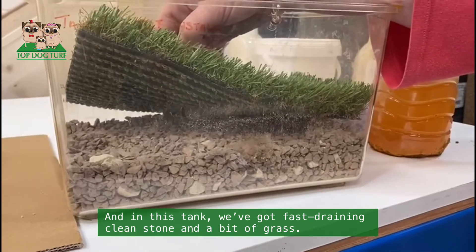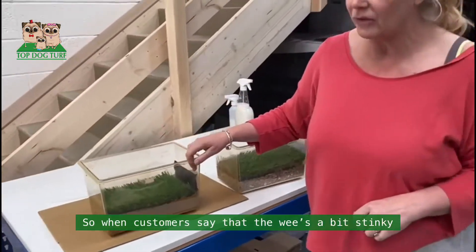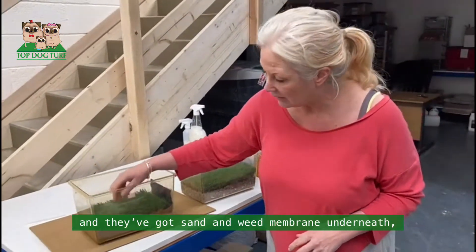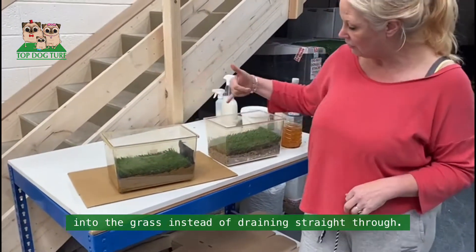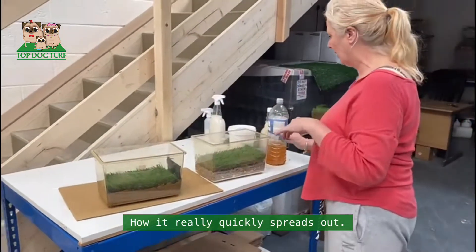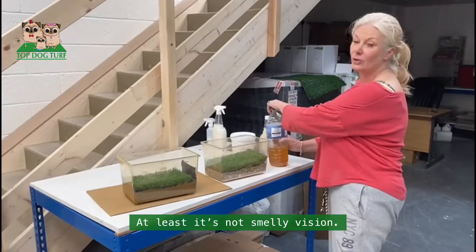So when customers say their grass is a bit stinky and they've got sand and weed membrane underneath, you'll be able to see how when the wee goes onto the grass instead of draining straight through, it really quickly spreads out. So this is probably going to be really stinky.